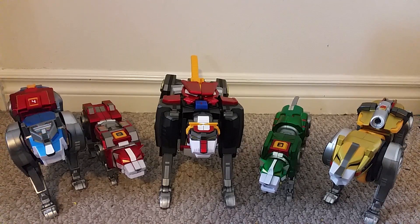Hi everyone, this is a video review of the Ultimate Voltron EX from Toynami. After this review, please be sure to subscribe to my YouTube channel.